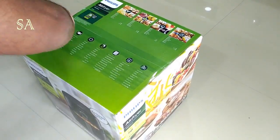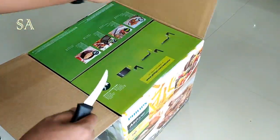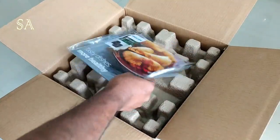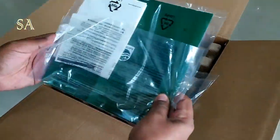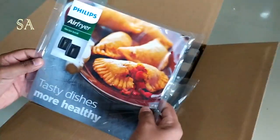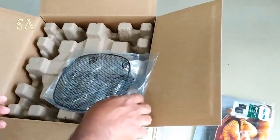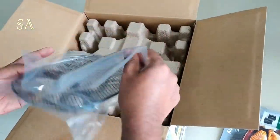Now let's open the box and check what's inside. We have a packet which contains the recipe book, manual, and a two-year warranty card. There is also a mesh which needs to be fitted inside the basket of the airfryer.